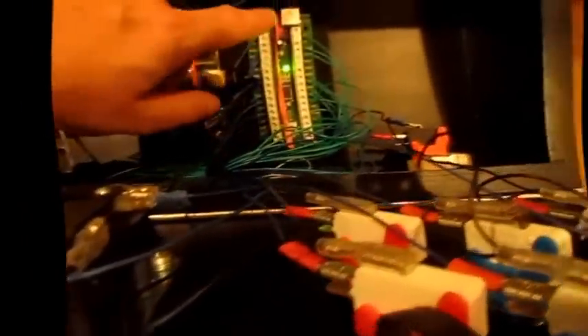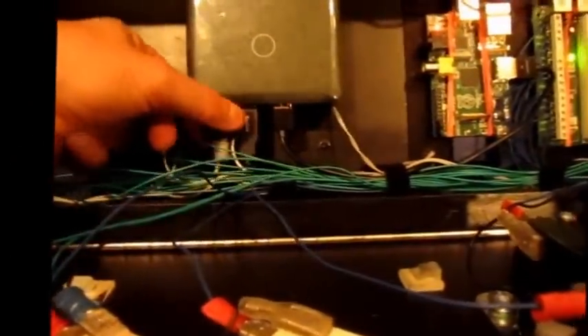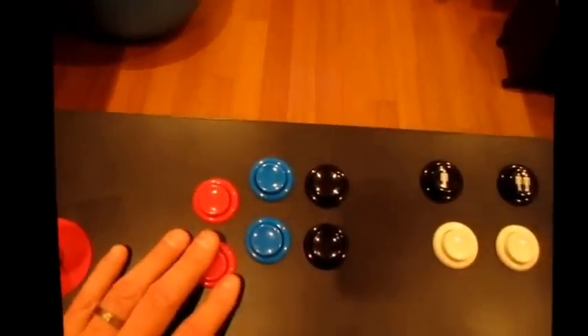For the buttons and joysticks, I'm using an iPac 2 from Ultimark, which is also connected to the Raspberry Pi — that's how all these buttons are controlled. I also have an audio splitter that goes out to two quarter-inch headphone jacks for player one and player two. There's also coin one, coin two, and your standard MAME configuration of buttons.